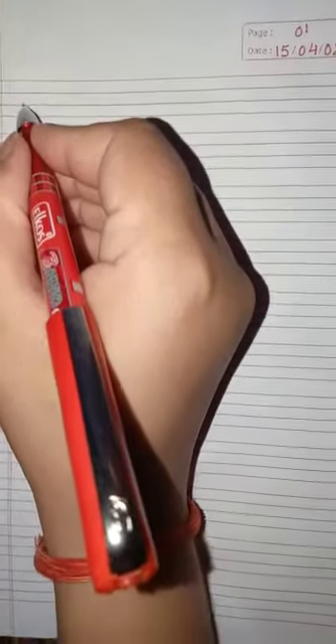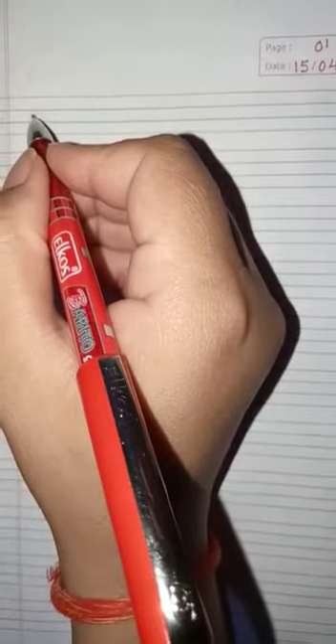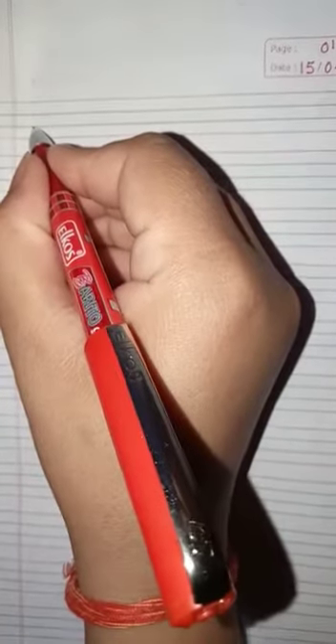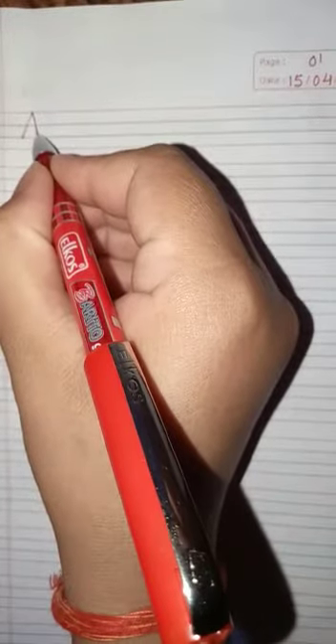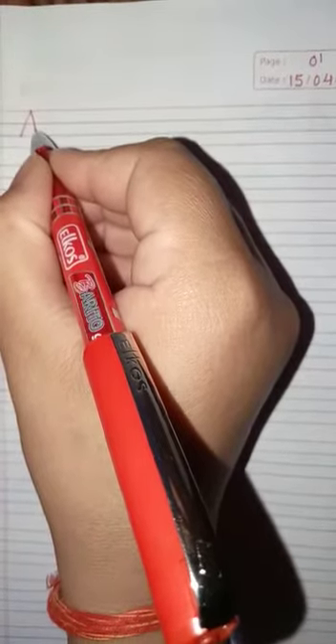You have to start letter A from the third line. Can you see the third line? So you have to start your letter A from the third line like this. Then you go up and again come down, making a straight line till the third line.